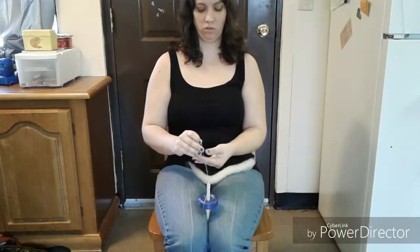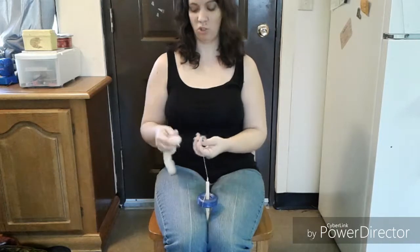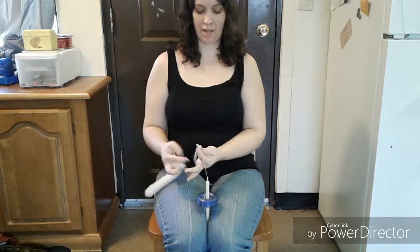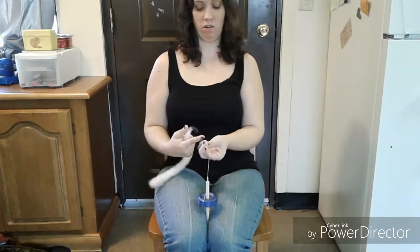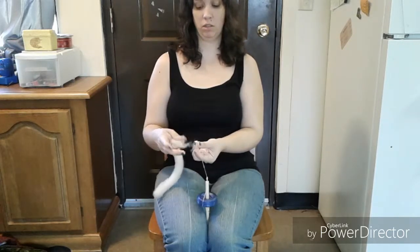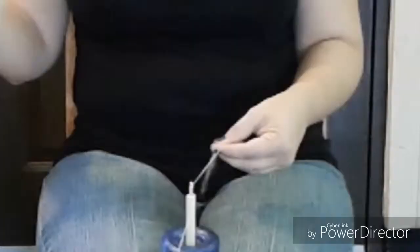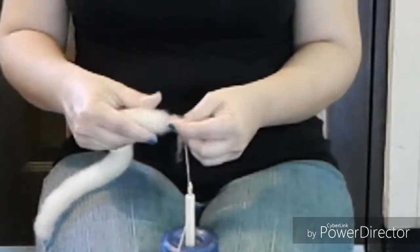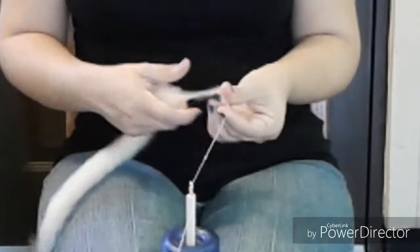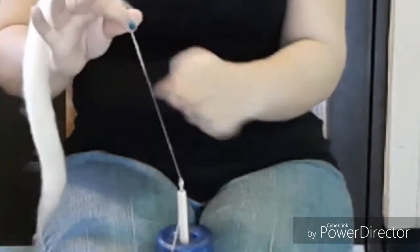Now let's say you want to spin without pre-drafting your wool lock. You want to overlap the last two or three inches of your spun yarn — which has no twist in it yet — with a fluffy end of the rolag. If your rolag doesn't have any fluff at the end, pull out a little bit, attach them together, and let the twist go up into that.